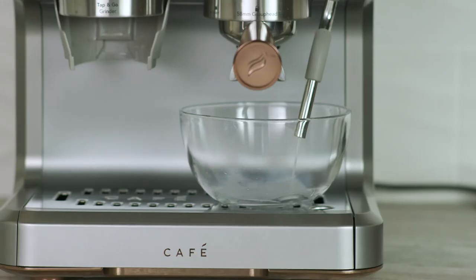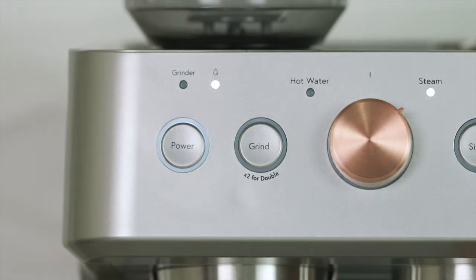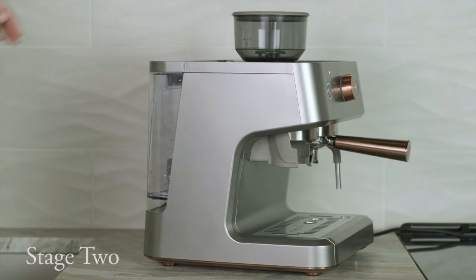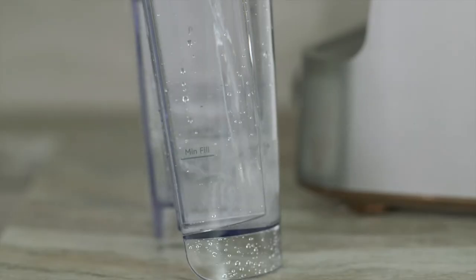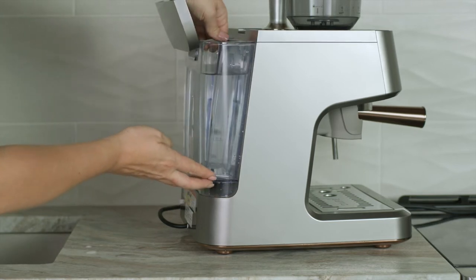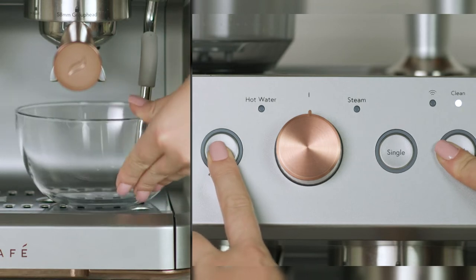Water will now dispense into the container. After the add water LED turns on, rotate the control knob to the neutral position. Remove the water tank. Rinse and fully refill before reinstalling. Repeat the dispense cycle as shown earlier.